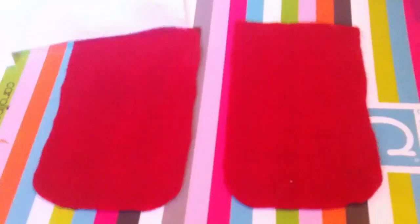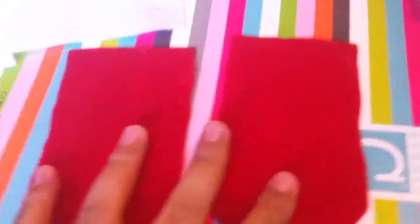First, take your iPhone — ignore my black fingers, I was painting — take the case off and measure it, making it a little bigger or a little smaller. I'm going to make mine a little smaller so it sticks out a bit. Cut out two of those pieces. This is how it looked when I was done.